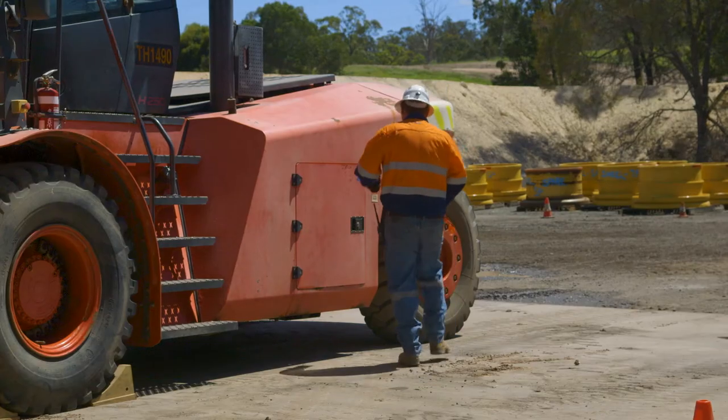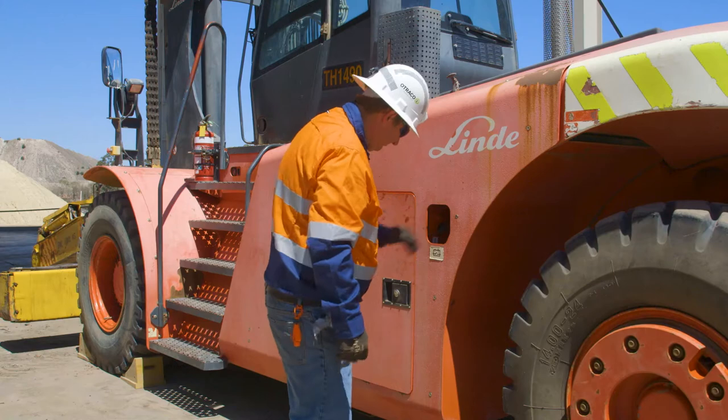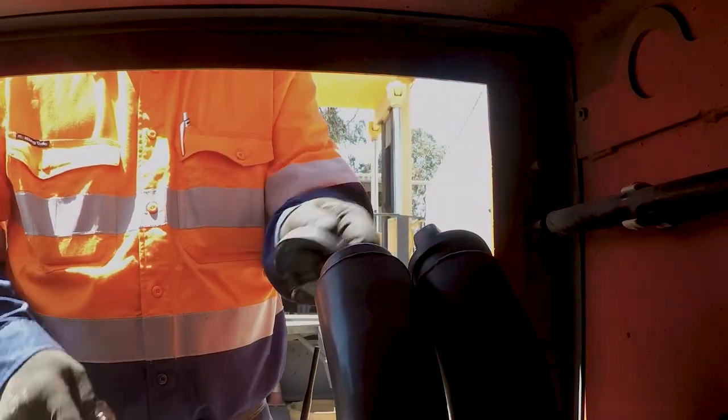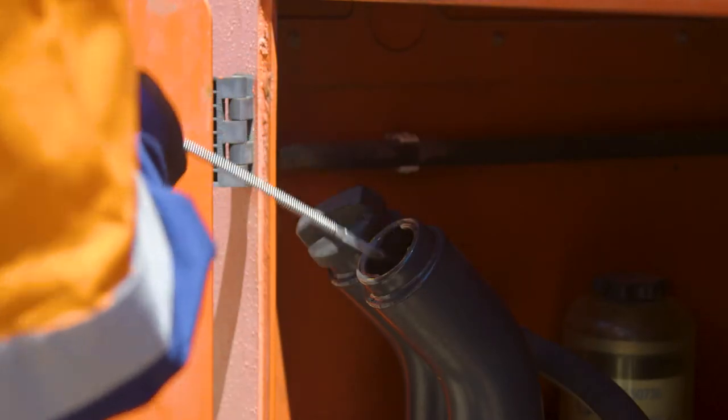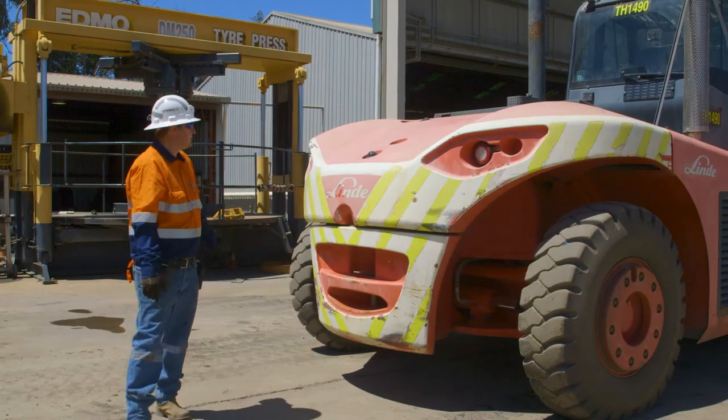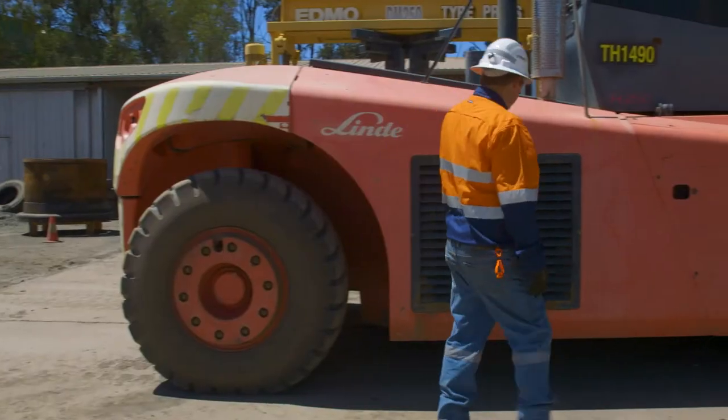At the start of every shift, you must complete a pre-start inspection of the tyre handler you'll be operating. Using the OTRICO tyre handler digital pre-start form, conduct a thorough walk-around inspection of the tyre handler, checking each list item as you go.